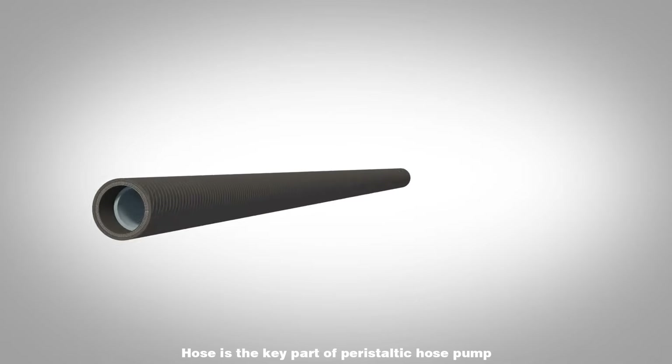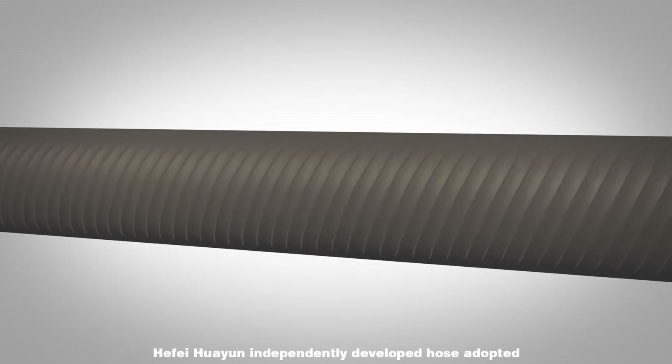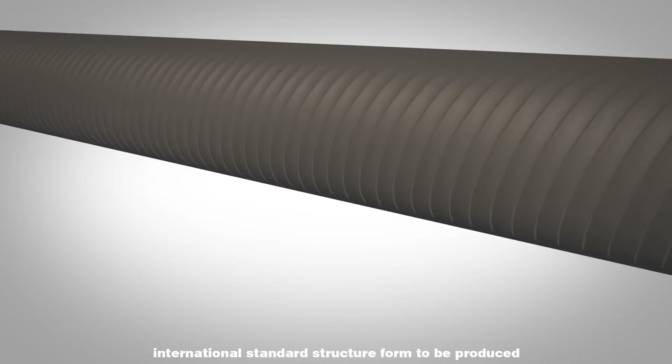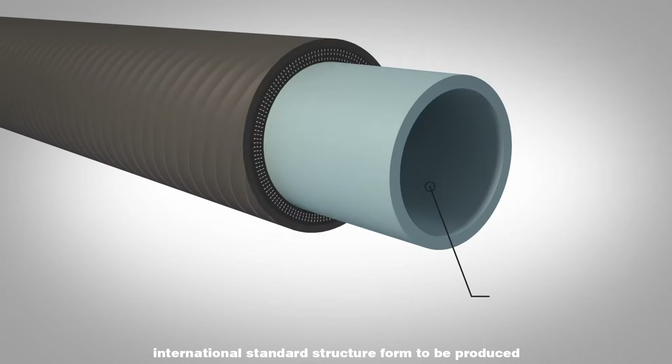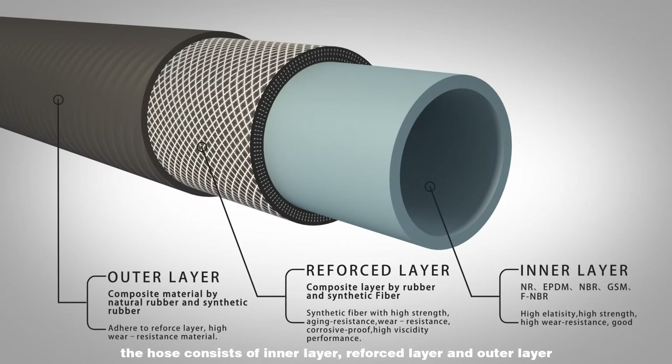The hose is the key part of a peristaltic hose pump. Hafei Huayun independently developed its hose adopting international standard structure form. The hose consists of an inner layer, a reinforced layer, and an outer layer.